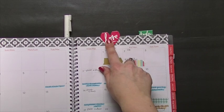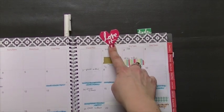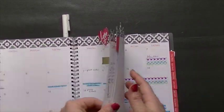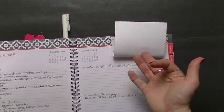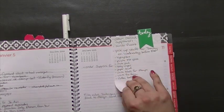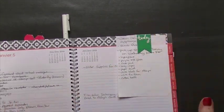And now here are those Heidi Swapp magnets — I love these; I cannot say how much I love them. The 'love it' one I'm going to keep on the month spread, so for January it's here and in February I'll move it over. I have one that says 'today' on it, and because these are magnetic, my other little lists — like my shopping list and household chores for the week — can just be magneted right in there, which is awesome.